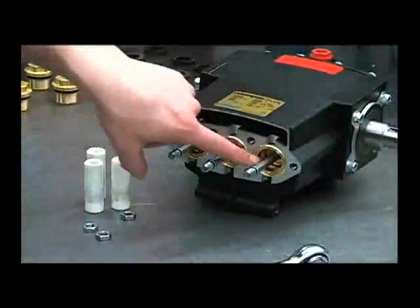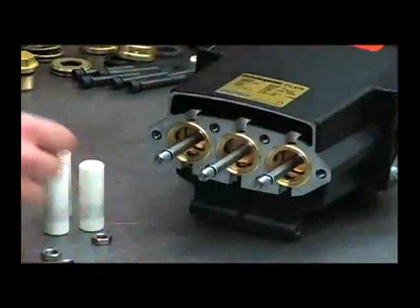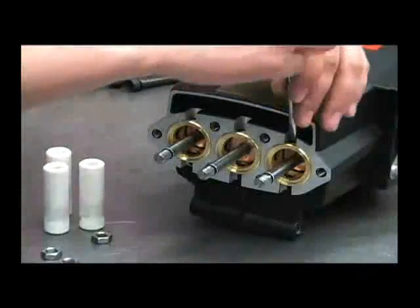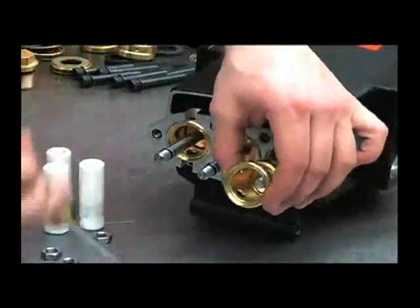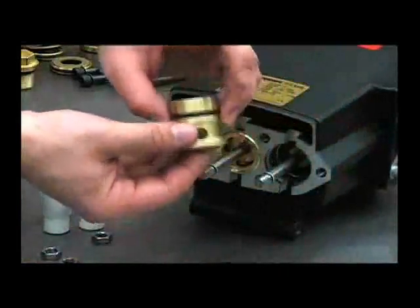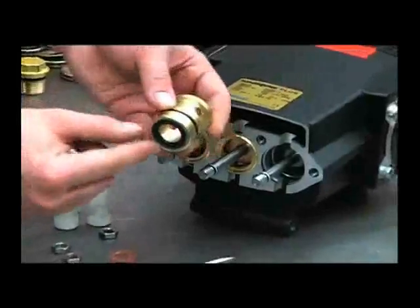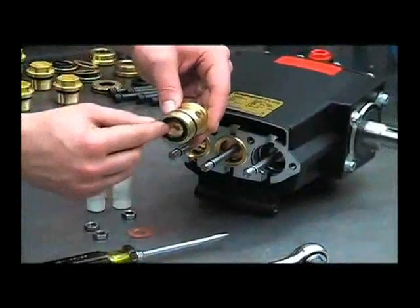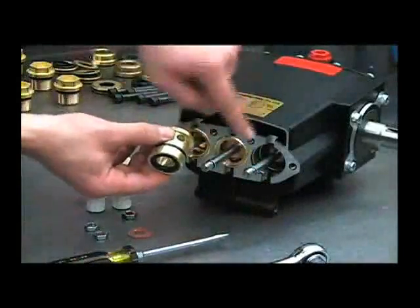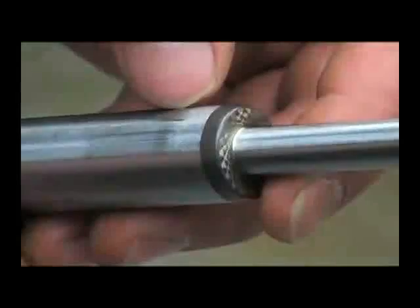To remove the oil seal, you'll need to remove the brass cartridge by taking your flat blade screwdriver and prying it out. This is your oil seal — inspect it for any damage or deep scratches. You can also inspect the lower plunger for any deep scratches as well, as that may cause a leak.